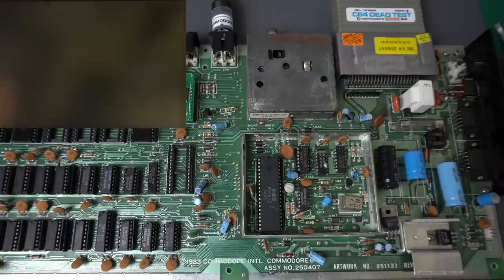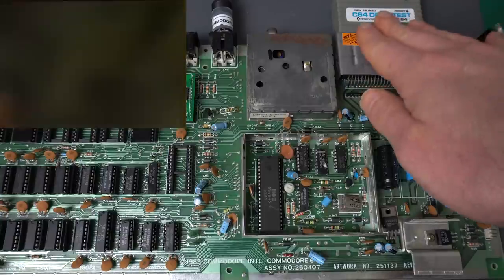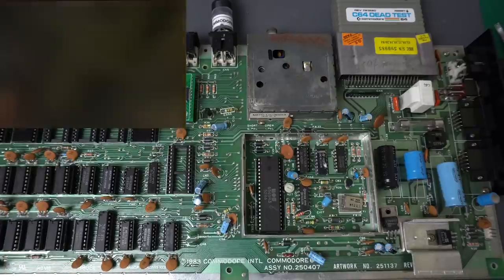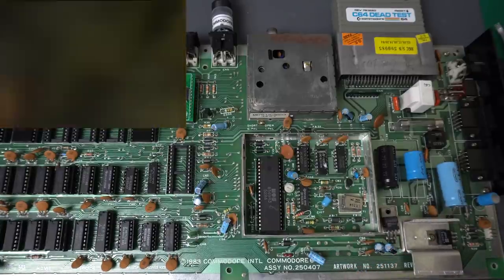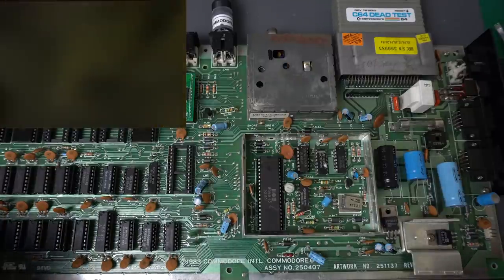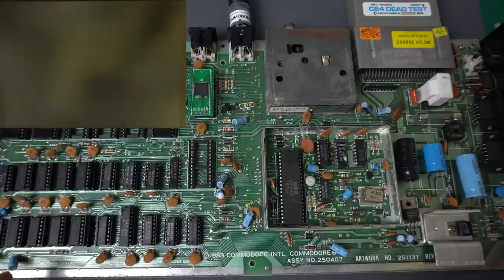Let's try the new VIC-2 chip. Wow, that flashing is actually really good — it means that the dead test cartridge is detecting that some of the RAM is not working correctly. But why would that start with the new VIC-2 chip? That's really bizarre. So, counting: one, two, three, four, five, six, seven, eight. I need to look it up in the manual — the different number of flashes means it's one of those eight chips. If there's more than one, apparently you need to replace it and then run it again and it tells you which one is next.